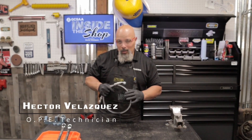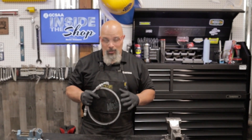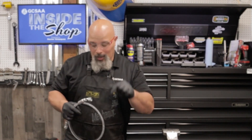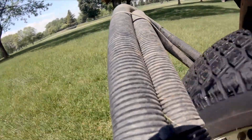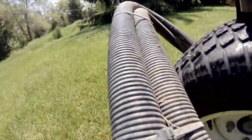Hello, my name is Hector Velasquez and welcome to GCSAA Inside the Shop. If you work on golf equipment, chances are at some point you're going to be dealing with hydraulic hoses. In this episode we're going to show you how to take care of this problem on a tight budget. There's nothing worse than a hydraulic leak out there on the turf — it doesn't look good and it's a lot of labor to try to fix.